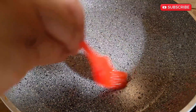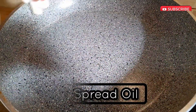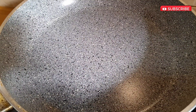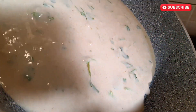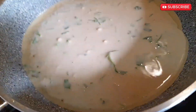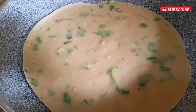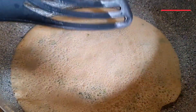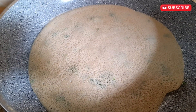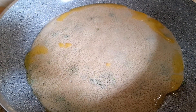The next step: in a medium hot pan, spread some oil and then just rub it with kitchen tissue paper. Now pour our batter and then rotate it. When the side of the dosa is cooked, flip it and put some ghee or oil at the sides. Keep it like this for a few seconds and then flip it again.